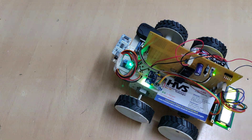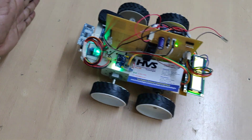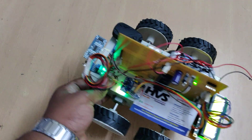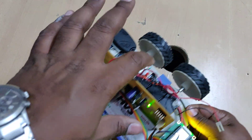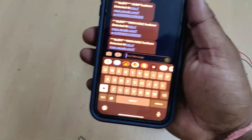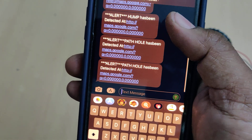After initialization from the microcontroller, the vehicle starts moving. Whenever an obstacle is detected it stops, and whenever a bump is detected it stops and sends a message. The LCD message is displayed when a bump is detected. The SMS 'path hole detected' is sent to the registered phone number. These are the messages received so far — continuously showing hump and path hole messages.